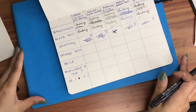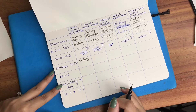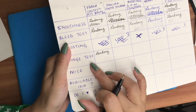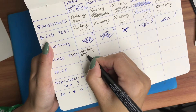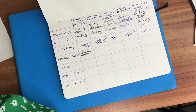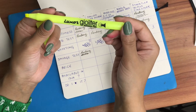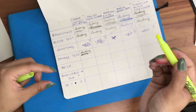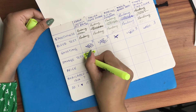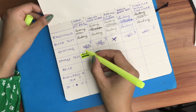Now we're going to the smudge test. I'm going to write my name and just wipe over it — there is very slight smudging, just very slight. Now I'll also use a highlighter — I'm using this Luxor Geo highlighter marker — to see if it smudges. If I just go over it once it doesn't smudge, but if I go over it again and again then yes it definitely smudges, and I did press a little harder too.